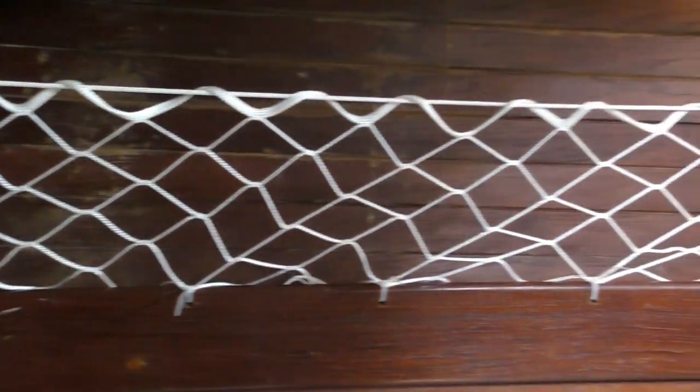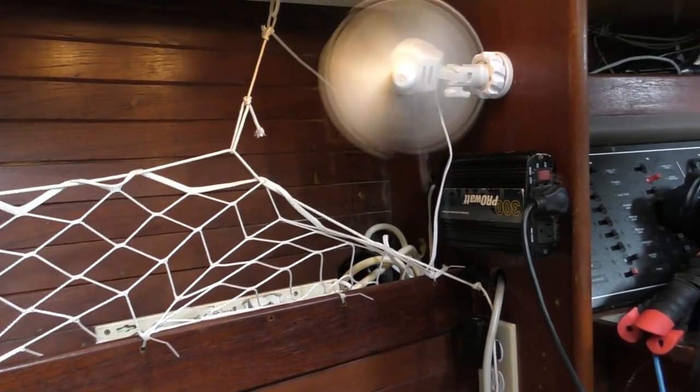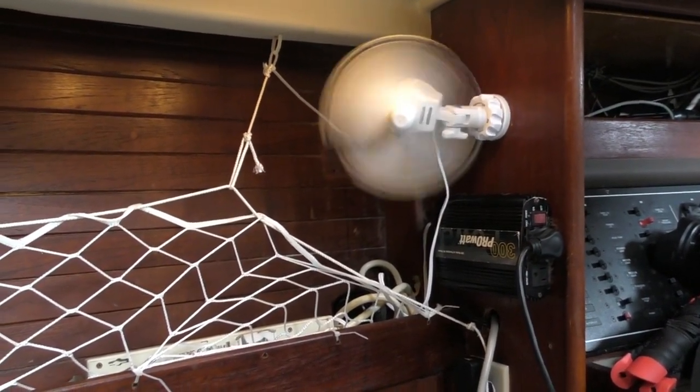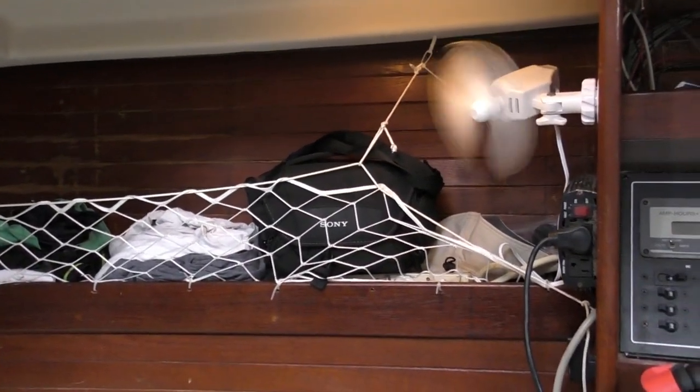You could probably attach it another way if you like — put some screws in and just attach it. At the end I ran a line to the top to hold it up and another line down to the bottom to keep it out of the fan. It should work pretty well — now I have plenty of storage for all my clothes and they won't fall out when the seas get a little rough.